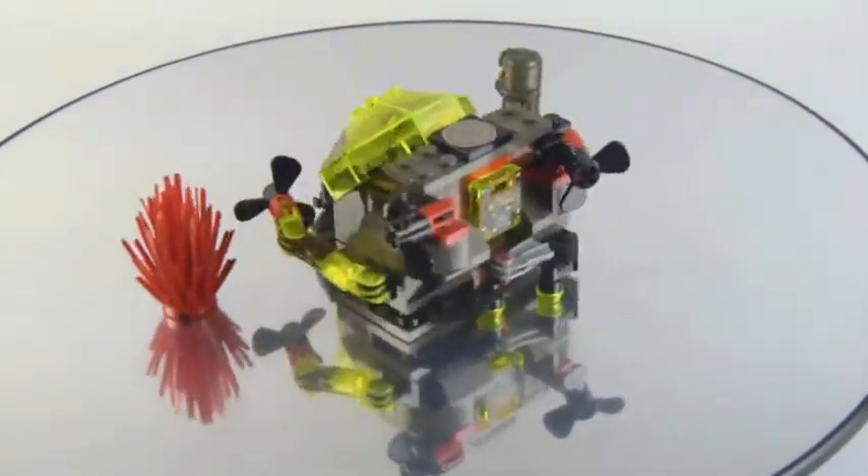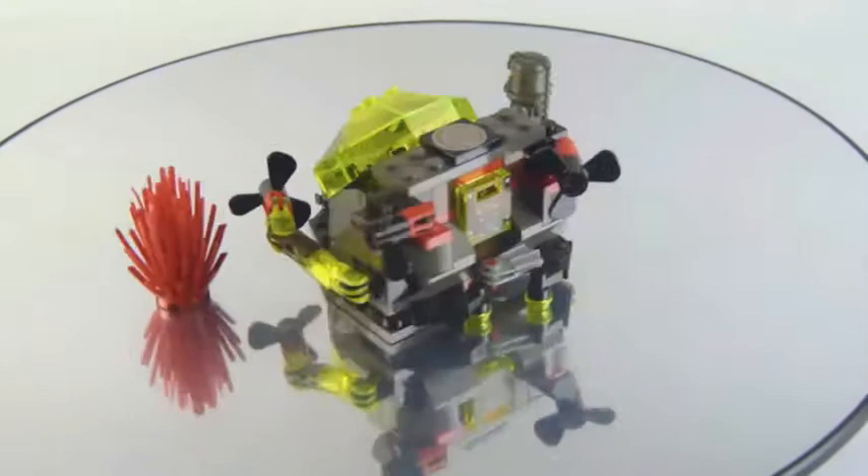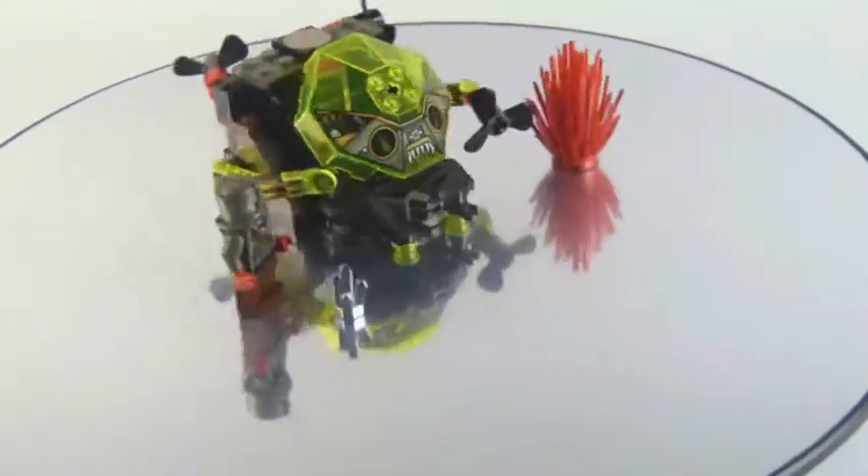And that ends my review on the Sea Creeper. I would say definitely go get it — I highly recommend you to get this one. Again here is the instruction with no mistakes, no mistakes on pieces. We will see you guys in another video like this one. Bye for now.